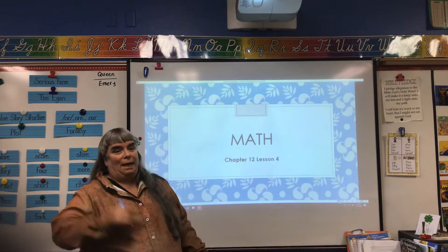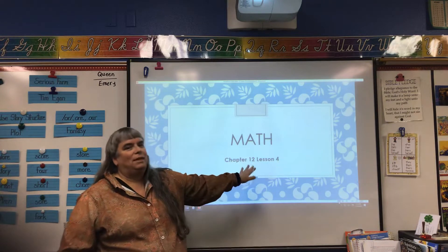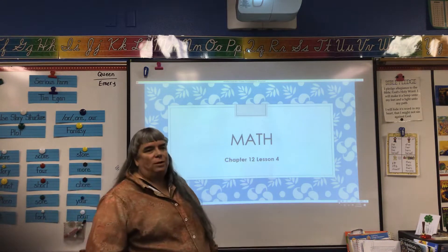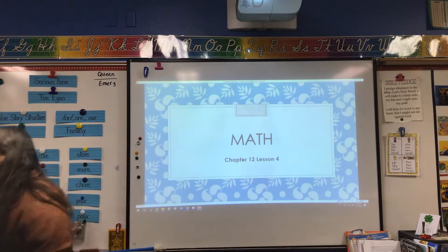We are now doing Math, Chapter 12, Lesson 4. And this is going to be more practice on remembering to do regrouping. Very important.